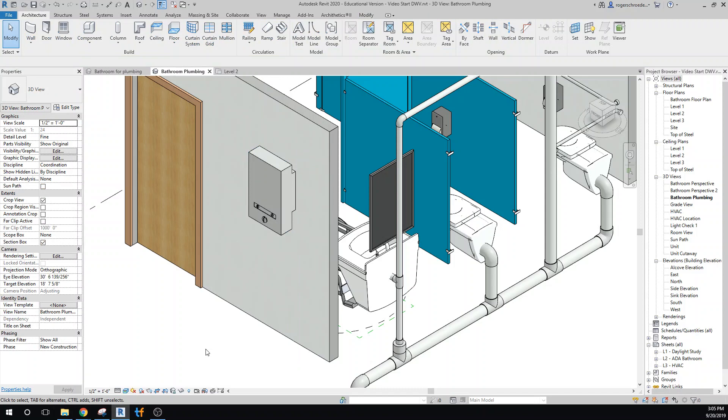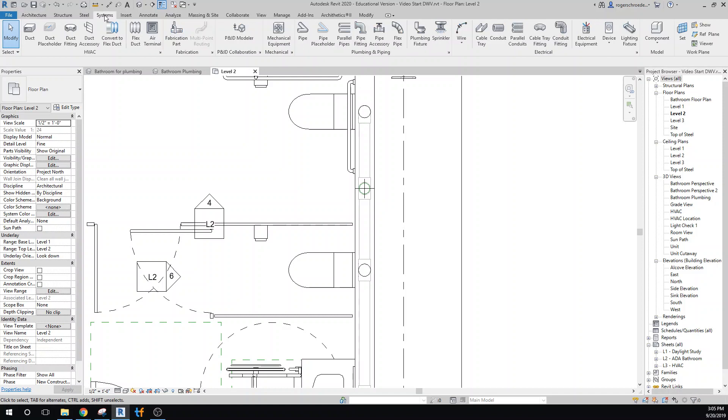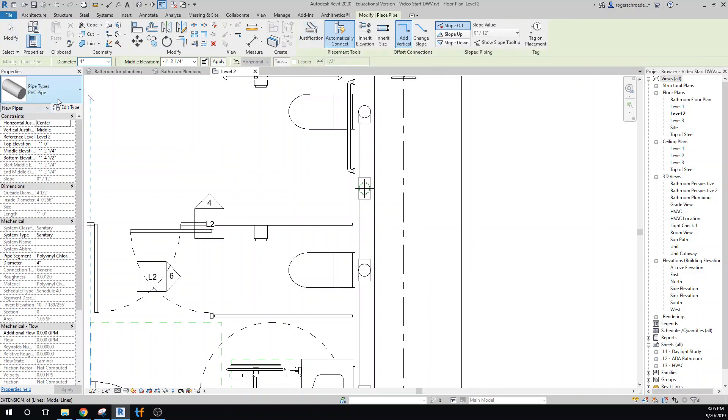We need to think about where we position the plumbing. I'm going to go back to Level 2 and put in a piece of PVC plumbing that will supply water to our toilets and sinks. We'll go to Systems and grab the Pipe tool. We're going to use PVC pipe, though it really would probably be copper or PEX tubing, but PVC is what's easily available to us here.